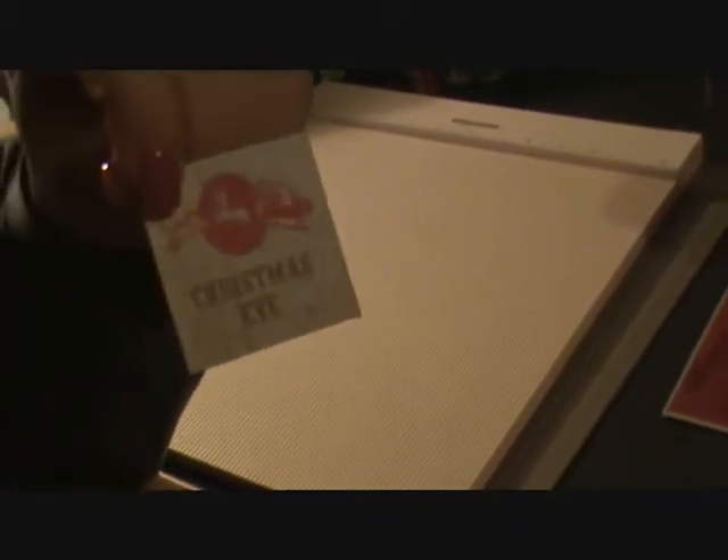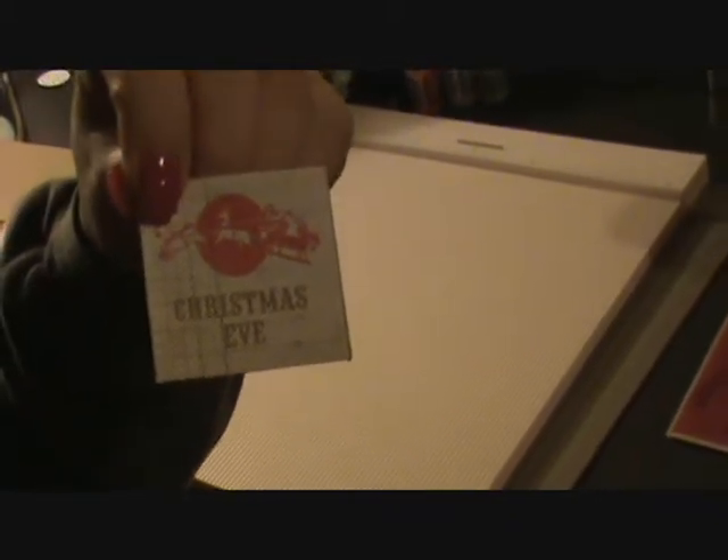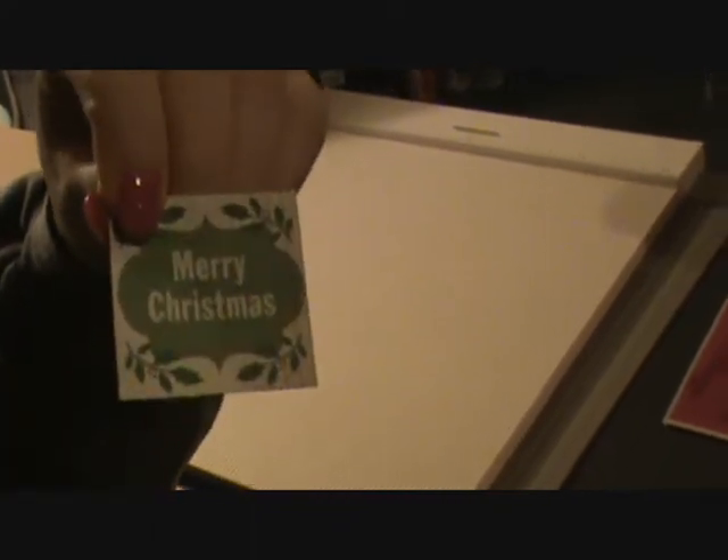I'm doing just the last two boxes to show you what I did. There's the Christmas Eve, and then the Christmas. I'm using my Martha Stewart scoreboard for this.